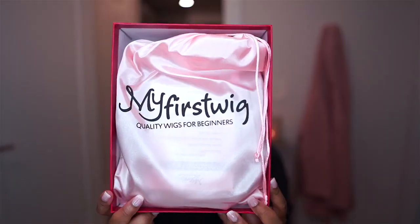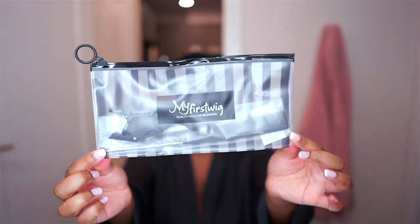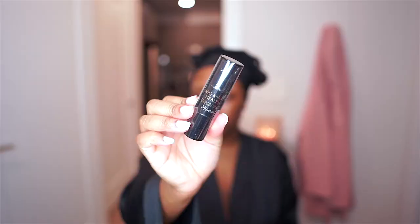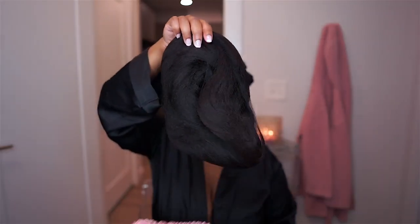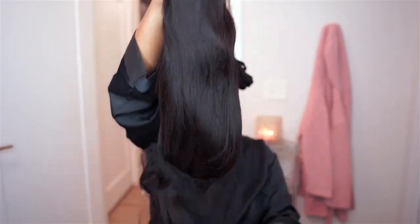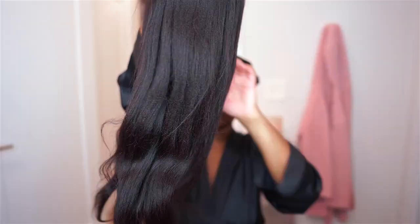My wig arrived inside of this box and it also was inside of a pink satin bag. It came with an extra comb, two wig clips, a wig knot healer, a wig cap, as well as a net to protect the texture of the hair.